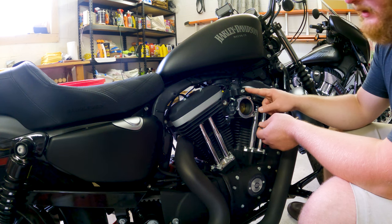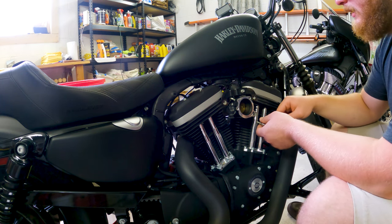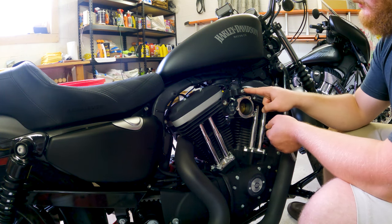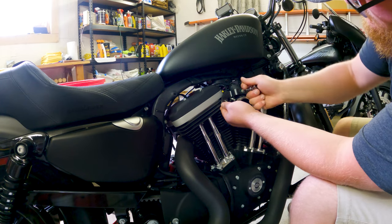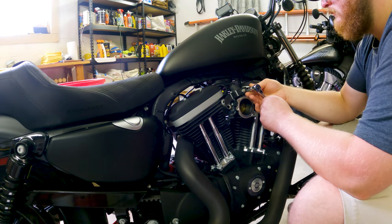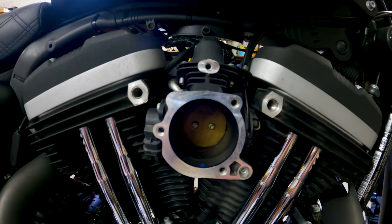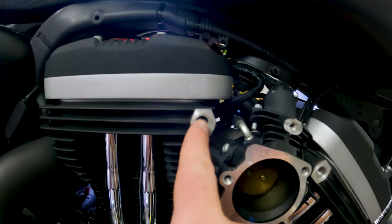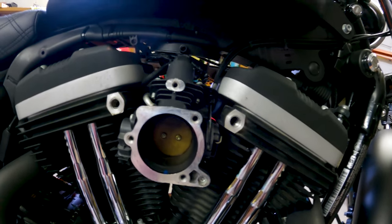For this installation of the Arlen Ness 65-degree, we're going to remove this bracket. Check your installation instructions if you have a different type of air cleaner — you may or may not need to retain this. We're going to go ahead and remove the bracket. All you have to do is remove the single bolt right there, and that's accomplished with a 3/16 hex key. Once your filter and cover assembly are completely removed, make sure you clean out these grooves very well on these threads. I took a vacuum and sucked out any debris or Loctite that might have been there. You want those nice and clean for the new bolts.